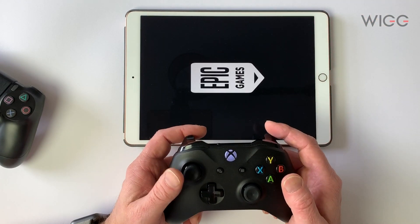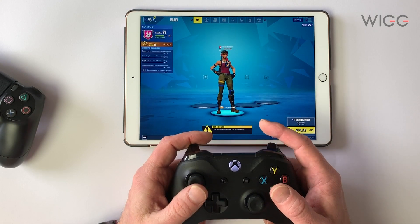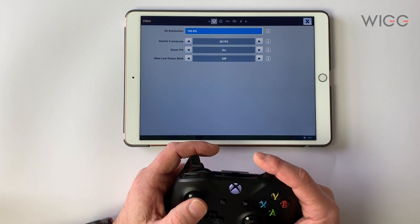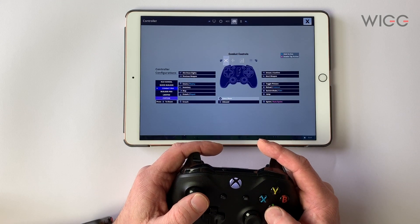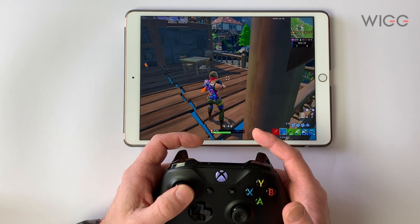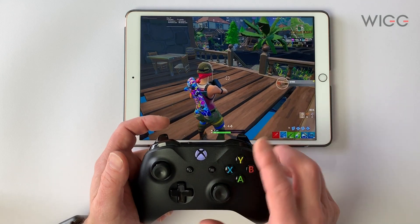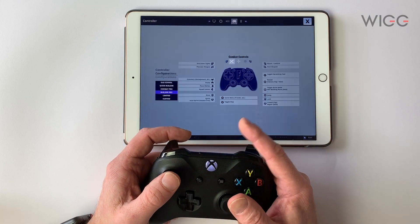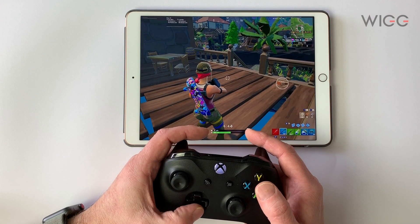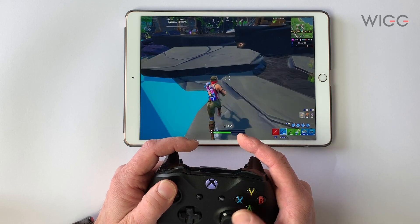Let's load up Fortnite again and see how this one works. Same idea — bumper buttons are working fine. Let's pop into a game and have a look at the controls in Settings. We're still in Custom, so let's go back up to Builder Pro which is the one I'd normally use. If I use these buttons like you would on Xbox, it doesn't crouch. If I use this one for the map there's nothing. The right-hand one still works for your menu. So we're going to have to go back to the controller and use the custom one — using the up and down button to crouch and the right-hand one for the map. You can assign those to whatever you want, but it's a workaround.